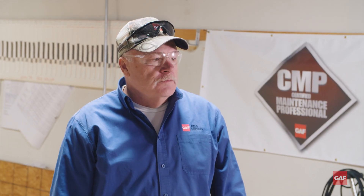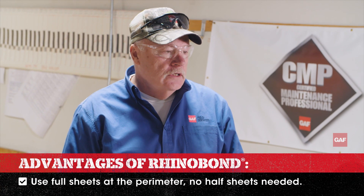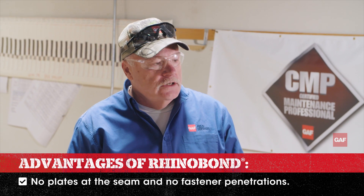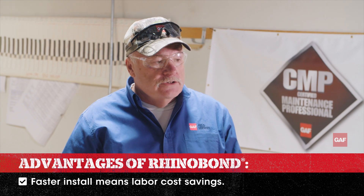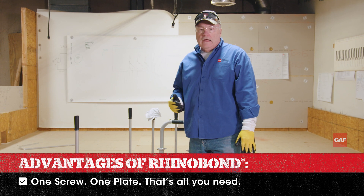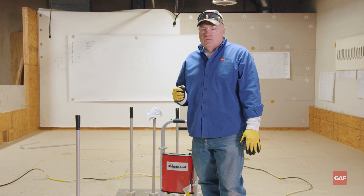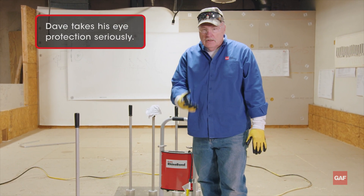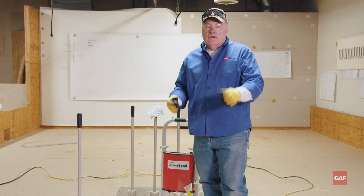The advantage of a Rhino Bond system is you use full sheets — there's no half sheets needed. Another advantage is you have no plates or fasteners in the seam like you would have mechanically attached, so you don't have the labor to put those plates and fasteners in, and you don't have the cost of the plates and fasteners. One screw, one plate — that's all you have, that's all you need. It kind of cuts down on the confusion for the guys on the roof. You're welding directly to the plate that holds the insulation and holds the sheet. That's a Rhino Bond system.